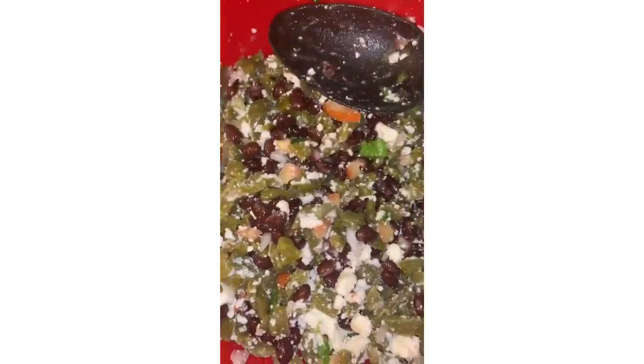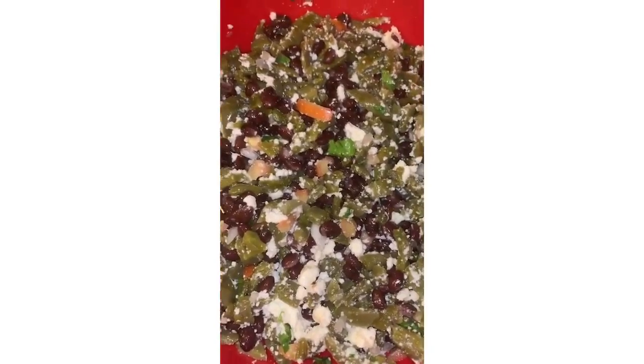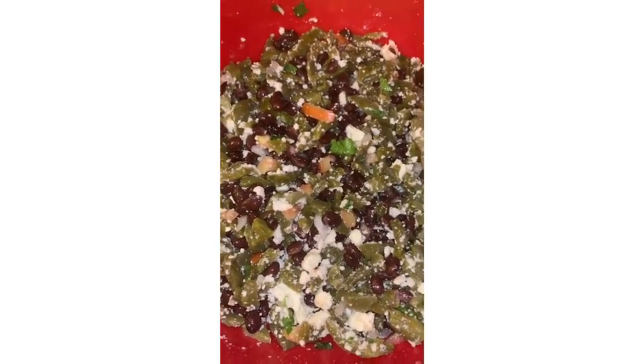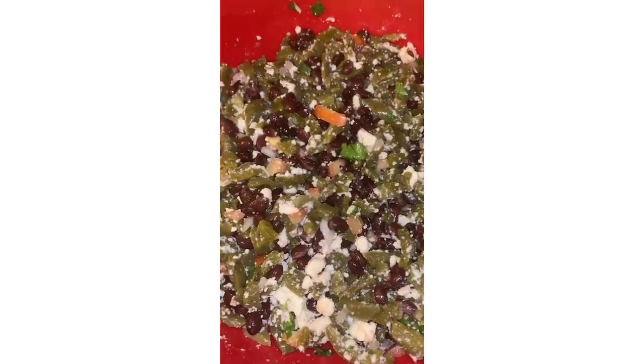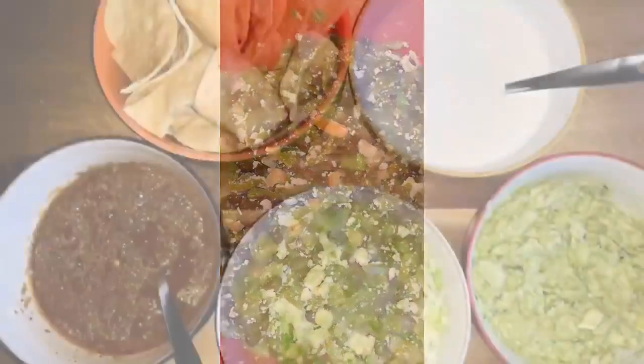Now, if you don't like queso fresco, you can always use feta — feta is actually better, but my people don't really have an acquired palate for it. All right guys, so that's it! This is the chipotle-inspired meal, third video. Provecho! That's it guys, see you later.